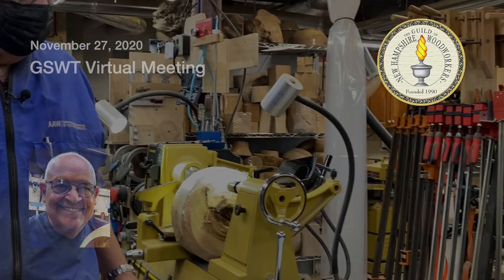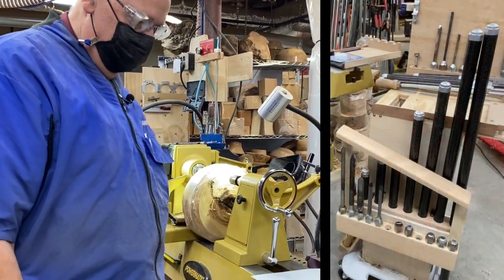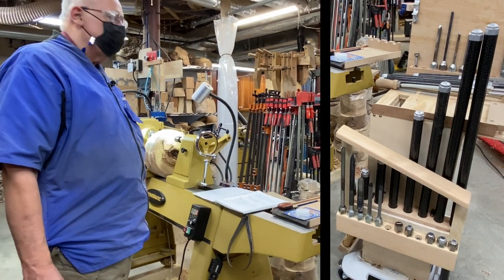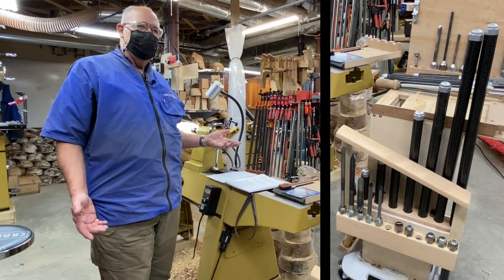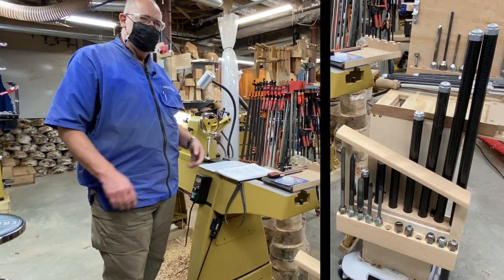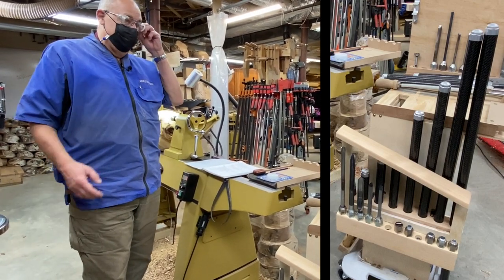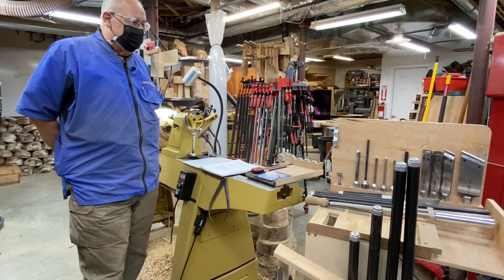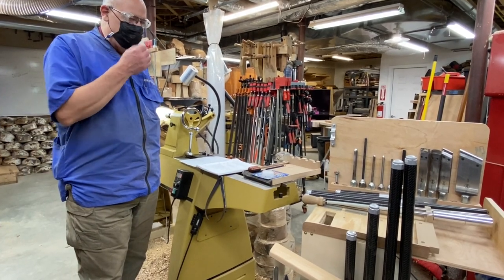We'll talk about some tools. You can see this rack of tools. Three years ago when I restarted turning and was taking all these videos from AAW, you get a lot of conflicting advice — David Ellsworth likes this kind of grind, some people push cut and pull cut. I needed to find some traction, and I came across a bunch of videos by Stewart Batty and was impressed.